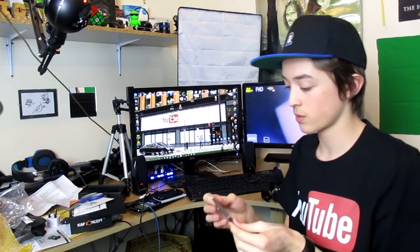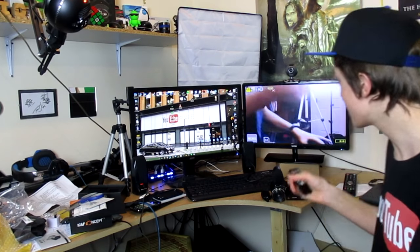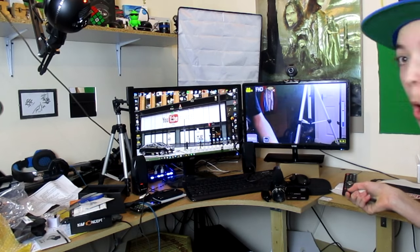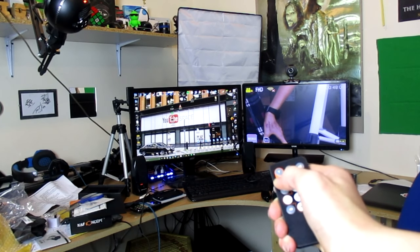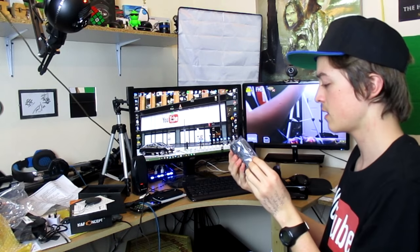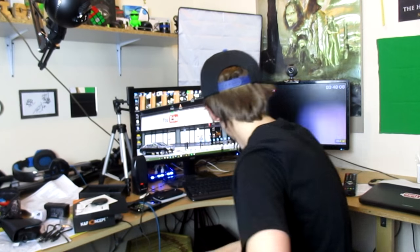I want to test out this remote control. I'm interested to see what the remote control does. I know you can actually see what the camera is seeing. Oh yeah, that's very nice. The remote control — I can do stuff with that. Finally, we have the charger. That is everything in the box.